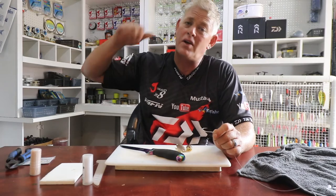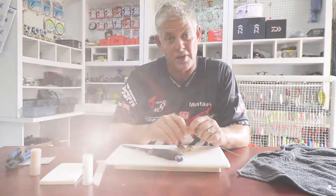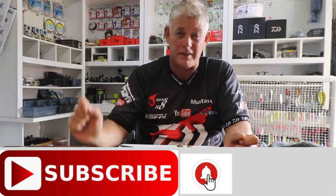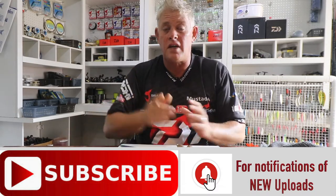We actually hit over 300,000 views a month in January, which is a great achievement. You guys did it with us, and all of you out there who follow ASFN are part of the family. Remember to subscribe to the channel and hit that little bell button next to it, which allows you to receive notifications every time we put up a new video.